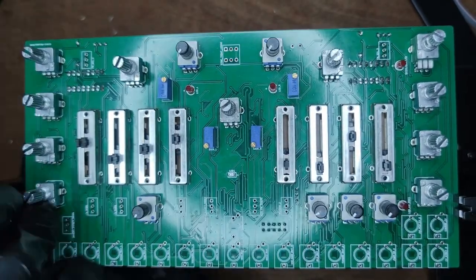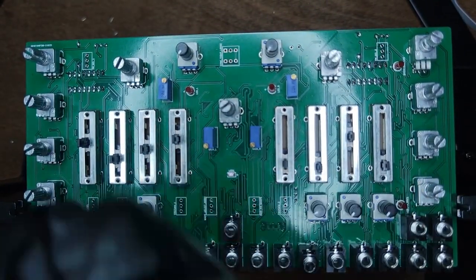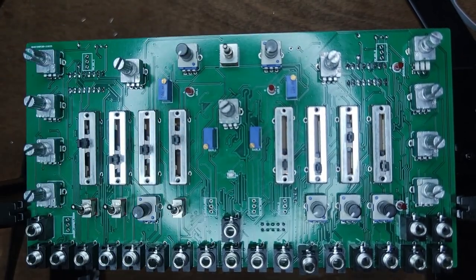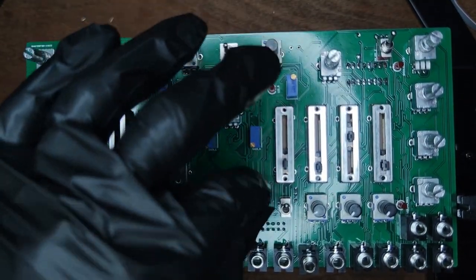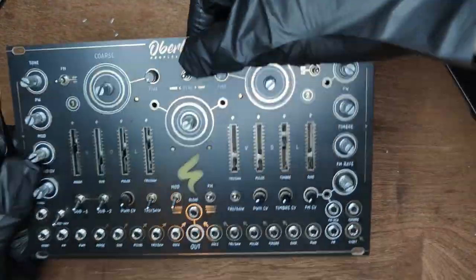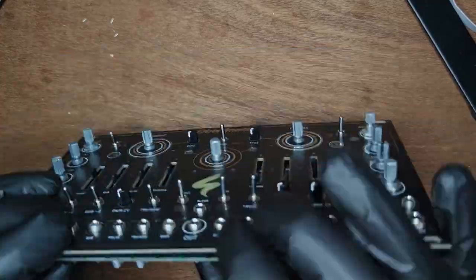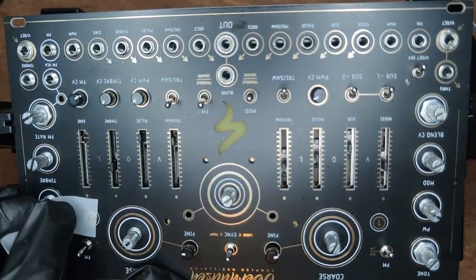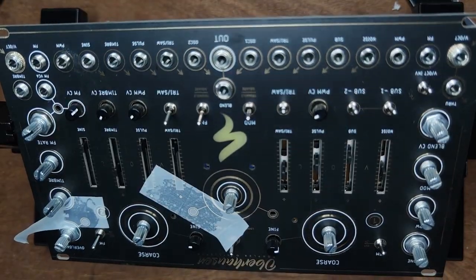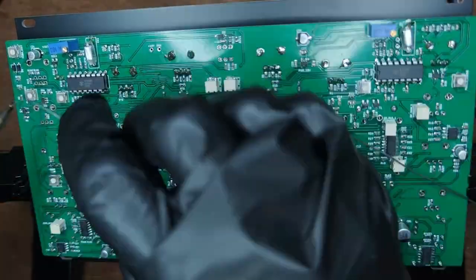Place 21 jack sockets — inserting the top connector at an angle helps keep them in place. Place one DPDT switch, four SPDT on-on switches, and five SPDT on-off switches. Now place the front panel making sure all the pieces slot into their respective holes — this is going to take a while. Use a few nuts to keep the front panel in place. Cover the holes of the LEDs and trim pots with sticky tape to align them with the front panel. Note that we mistakenly soldered the trim pots already. Now solder all of the control hardware.